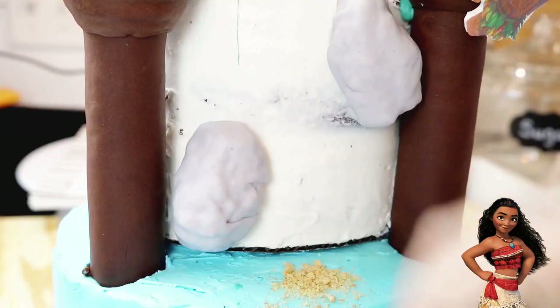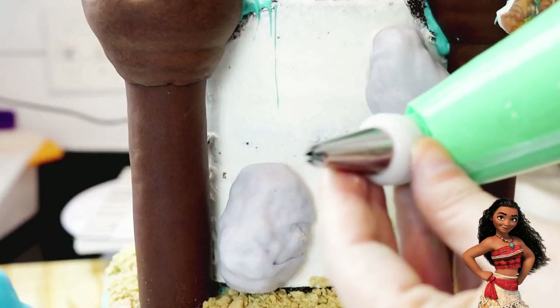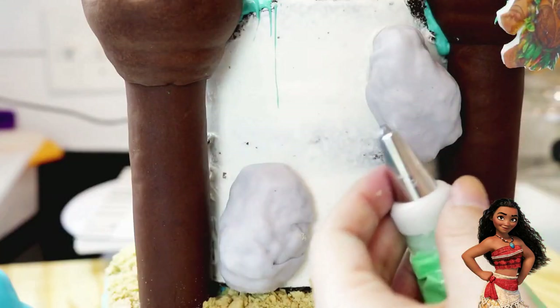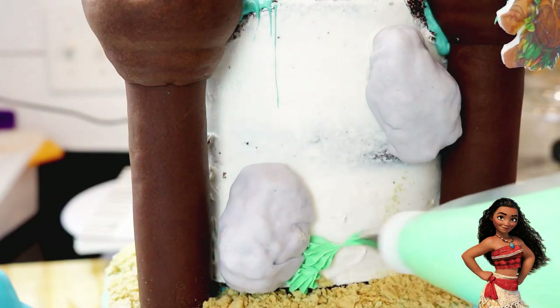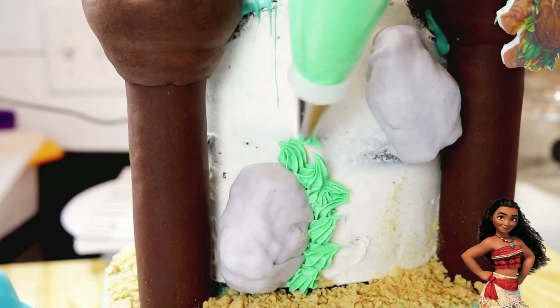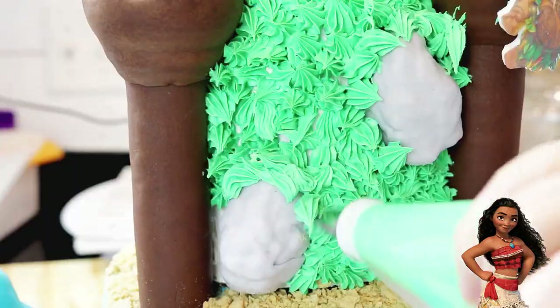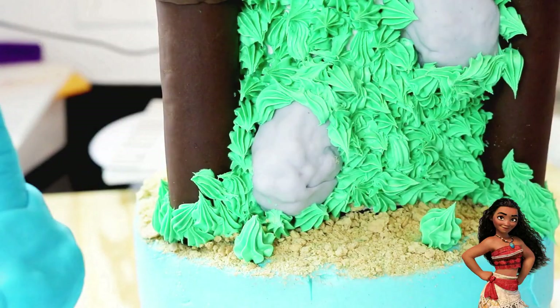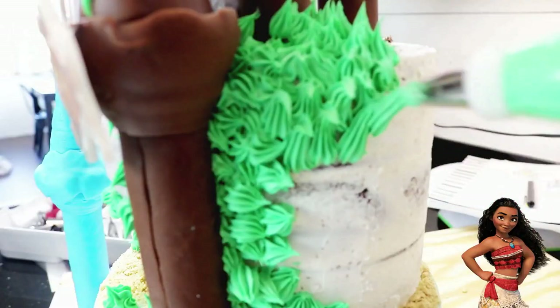I stuck it right on top between the two trees and began working on the details. To finish up the land, I used crushed graham crackers for the sand. Then I used some green buttercream fitted with tip number 22, which is a star tip, to create something that looked like patches of overgrown grasses. I added these overlapping the rocks a little on the edges around the base of each turret, climbing up the front of the large boulder, and filled in the back.